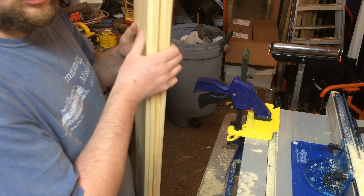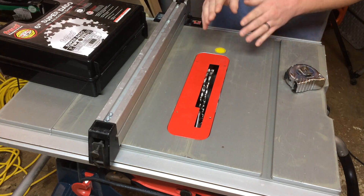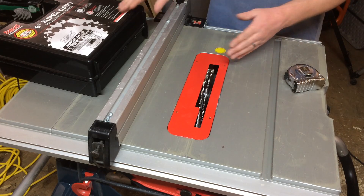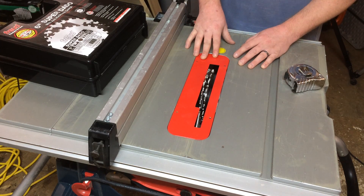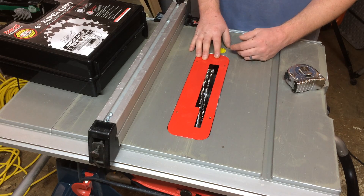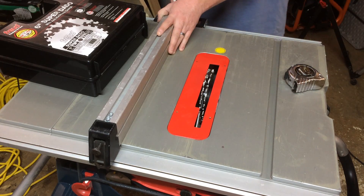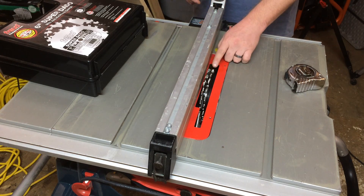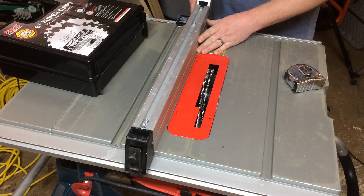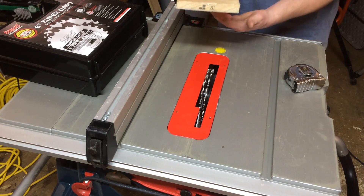I'm going to set up with the table saw and dado blade to show you another way you can make this. I've got my table saw unplugged and the dado set installed — I'm using the Freud six inch dado set. The big thing about the six inch versus the eight inch is on a small saw like this one it doesn't have all that extra power, so using the six inch allows it to spin faster and not bog down as easily. Two ways you can set this up: you can use an auxiliary fence and bury the blade in the fence, but I find it easier to just plan for cutting a five and a half inch wide board like I normally do.